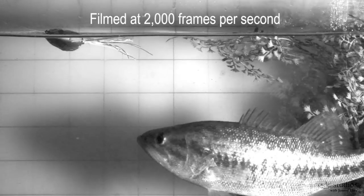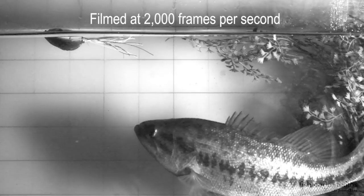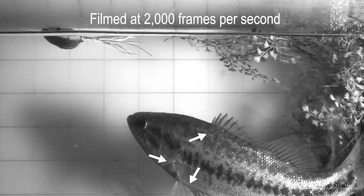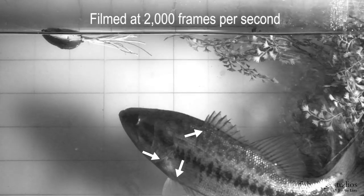A bass can detect your frog on first plop using multiple sensory cues: sound, vision, and the lateral line system. This fish is just locked on visually. Here's the pre-attack — note that all the fins are splayed out for maximum stability before committing to the strike.